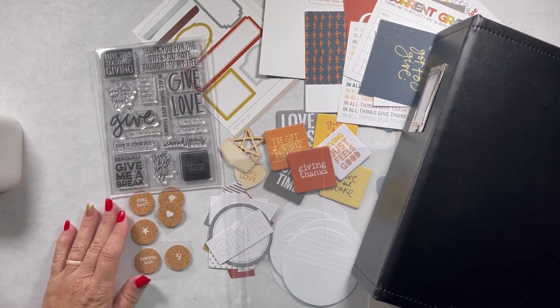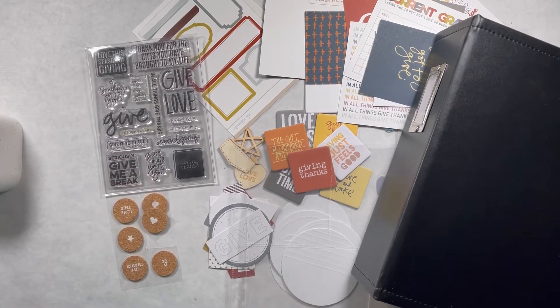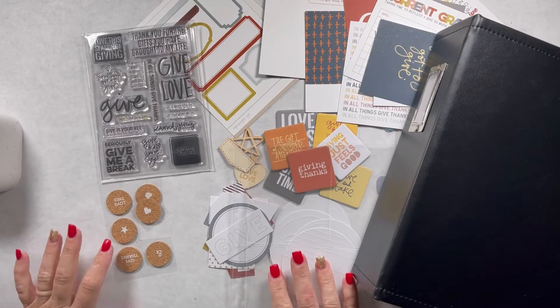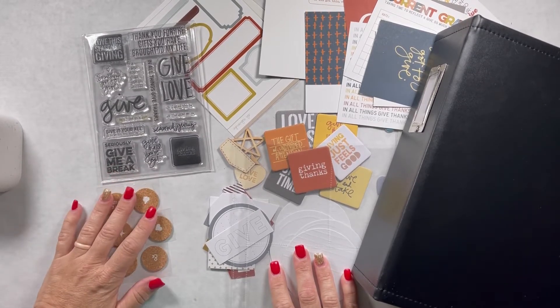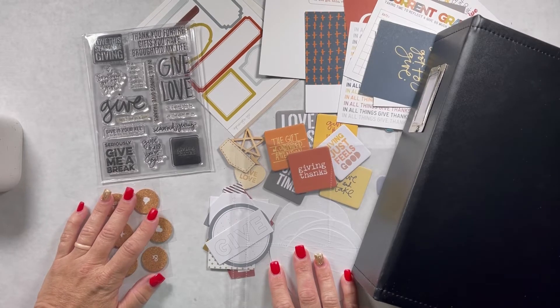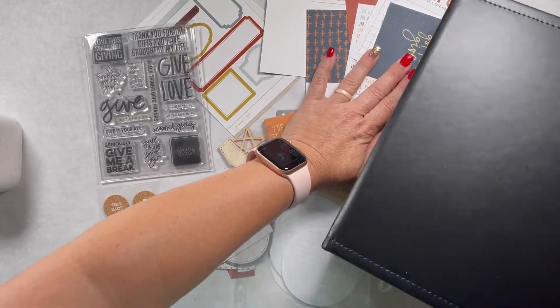Hey crafty friends, welcome back to my channel. I am reviving our 15 Minute Friday series — I haven't done it in so long, but I figured I'd give it a shot and start brainstorming some ideas to get it done.